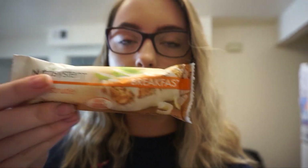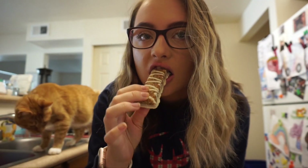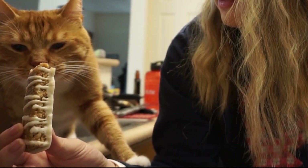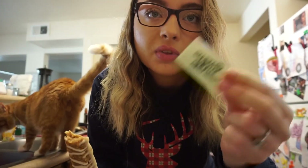I'm still not hungry — shocker. I never really eat breakfast. That's actually another good reason I wanted to try this: to try and make myself more hungry in the morning. So for breakfast I chose the apple strudel bar. I'm going to brew myself a cup of coffee and put one stevia packet in it.